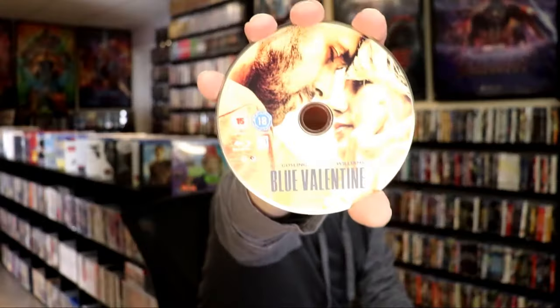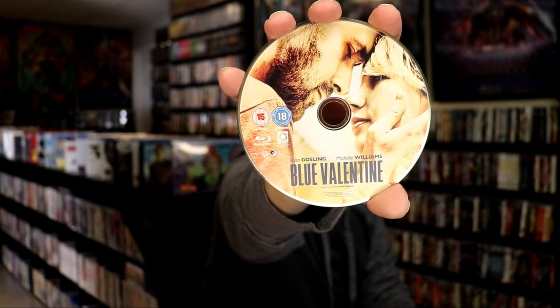We open it up. We have our front and back together. On the inside it does come with just the one disc. We have our Region B locked Blu-Ray disc here with some disc art, and we do have some inside artwork.